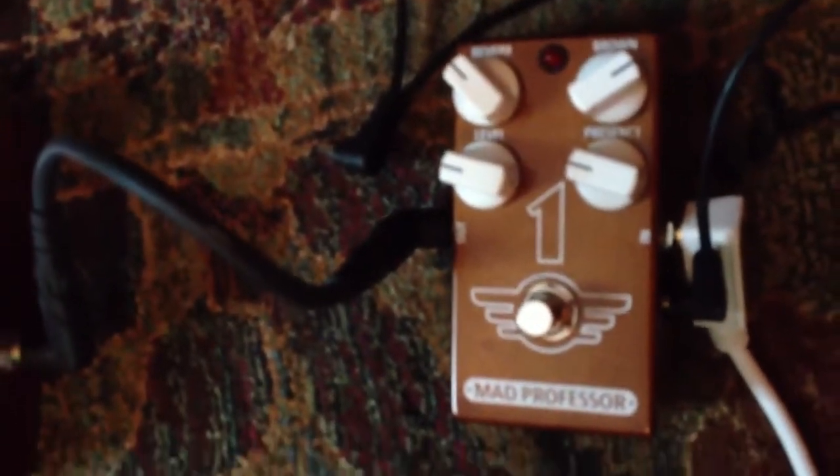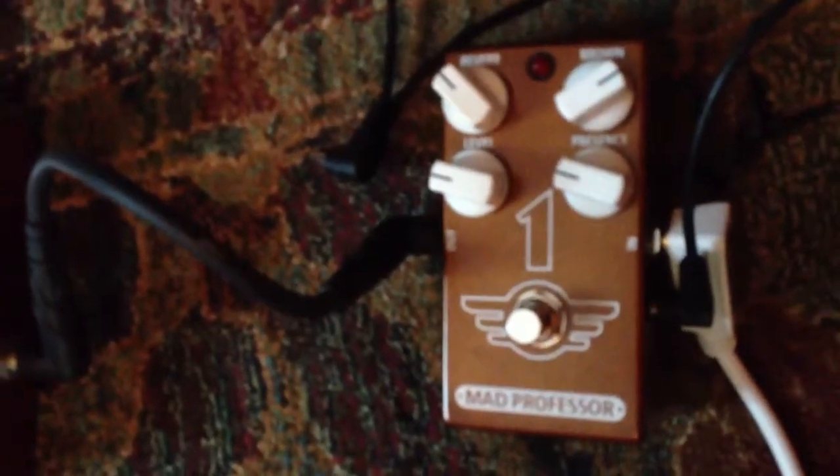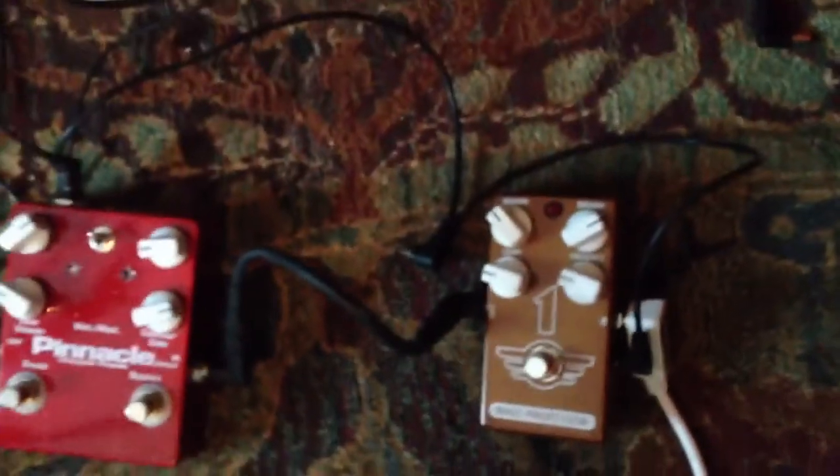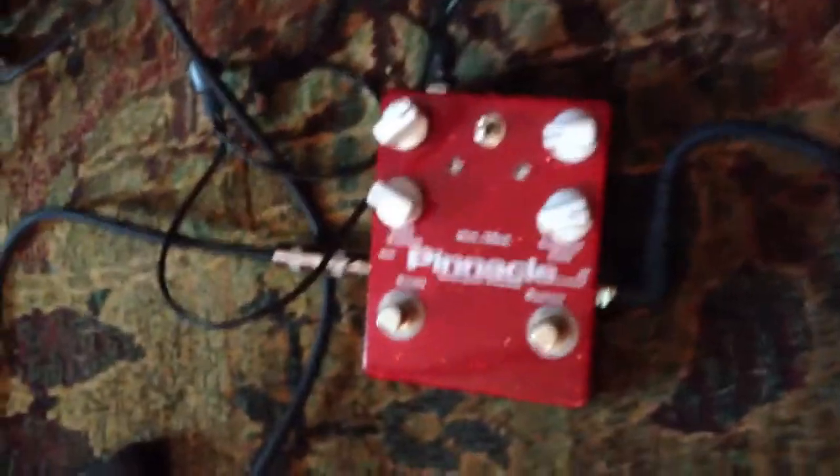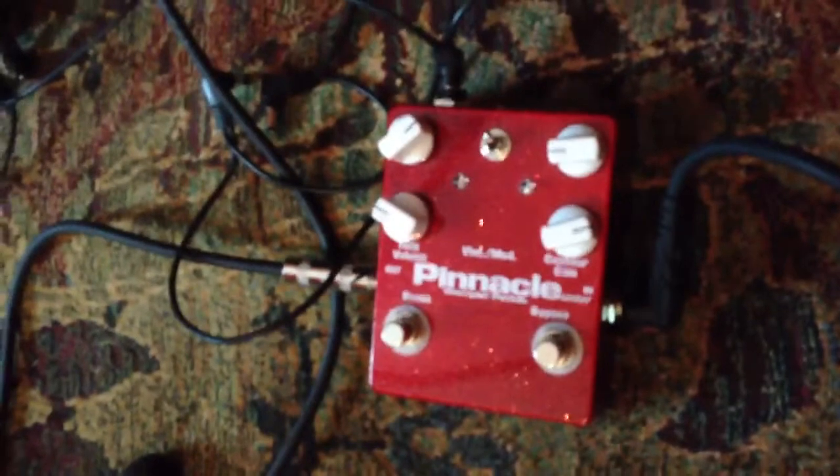And then I have the Mad Professor 1 pedal, which is supposed to be the brown sound in a box. I've tried a lot of these, as you know. And so far, the Pinnacle is my second favorite for the distortion box.